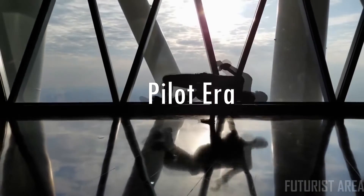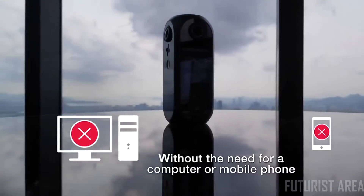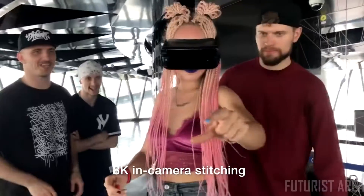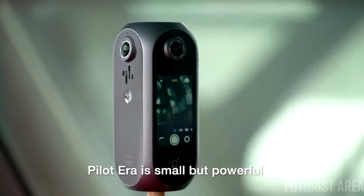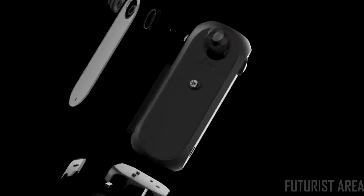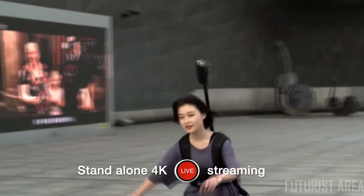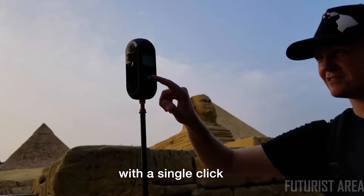You can use the camera by itself without the need for a computer or mobile phone. The 3.1-inch touch screen creates a friendly user experience. 8K in-camera stitching saves you hours of post-processing work. The Pilot Era is small but powerful — we've managed to fit a powerful processor, a battery that lasts 3.5 hours, and 512 gigs of internal storage into a camera smaller than a can of beer. Stand-alone 4K live streaming eliminates the need for complex servers and settings with a single click.